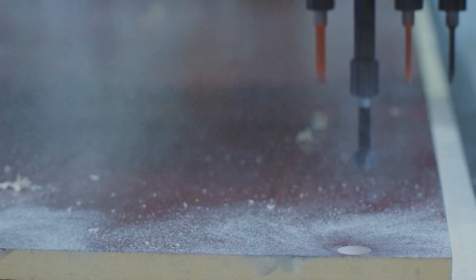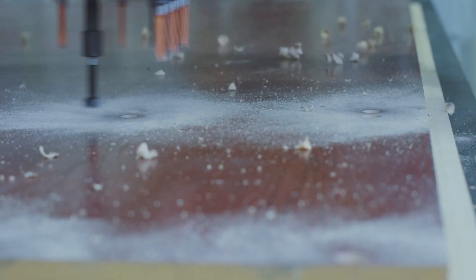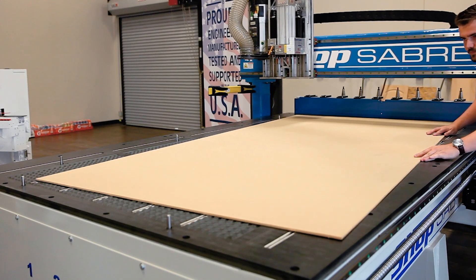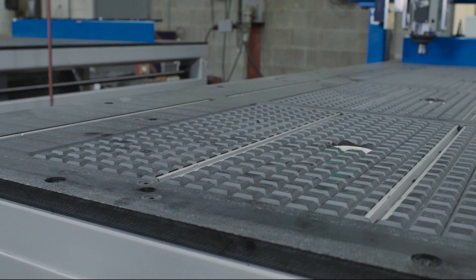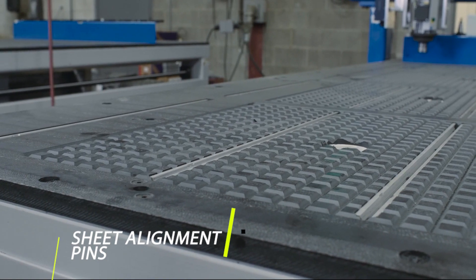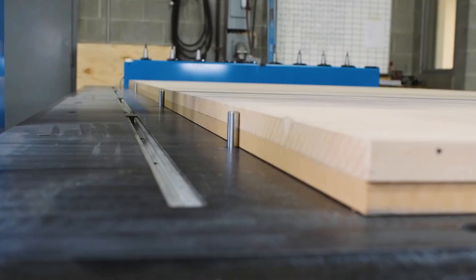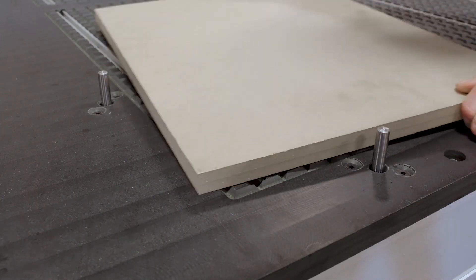The IS series also features an optional XY axis drill head, giving you more freedom to tackle those high capacity jobs like commercial closets. Optionally, the IS series can be equipped for easy material loading with the sheet alignment feature. Five industrial pop-up pins allow for quick and easy sheet loading, all while maintaining a higher level of accuracy and simplifying your job setup regardless of material sizing.